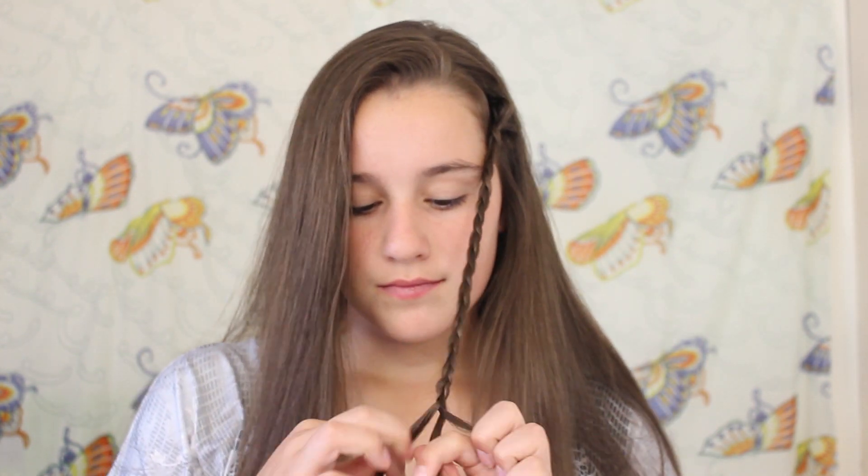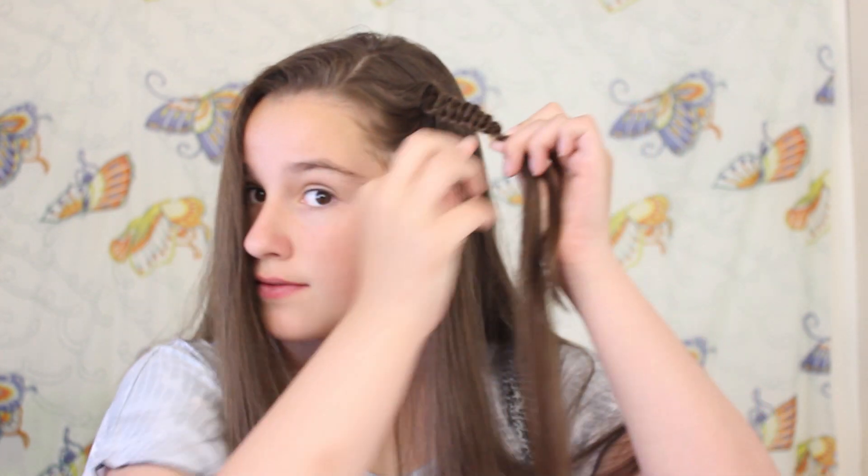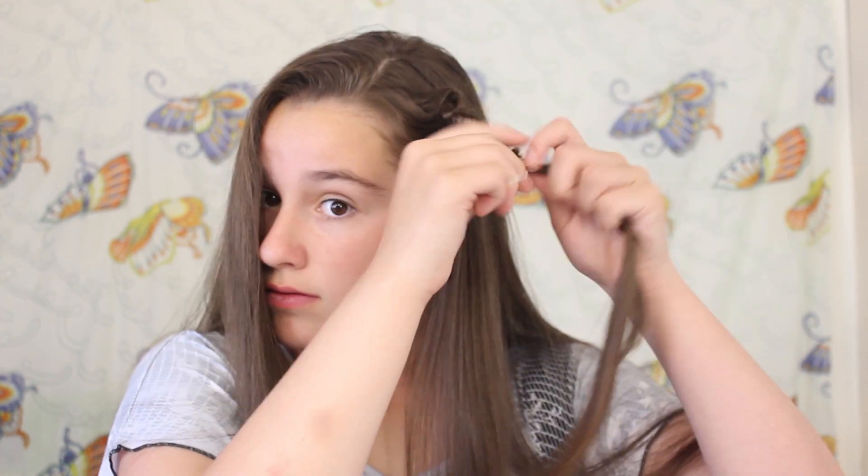I'm just going to quickly braid that down. These snake braids can be used in so many different hairstyles and there are so many different ways to use them. I'm just pushing up my braid into the really cool snake braid, and then you want to tie that off with an elastic to just hold it in place.